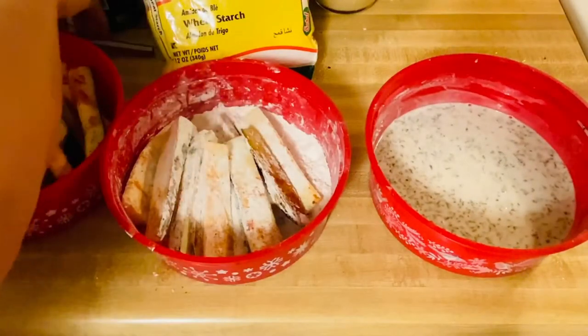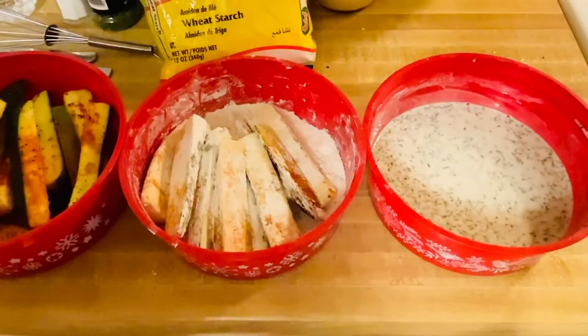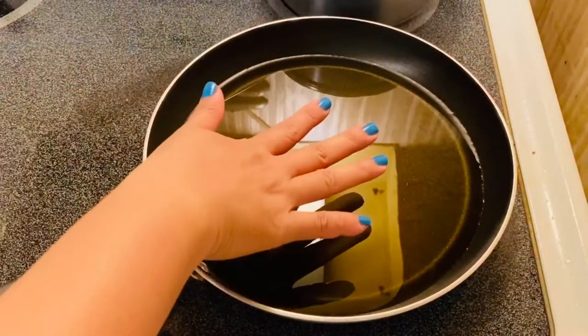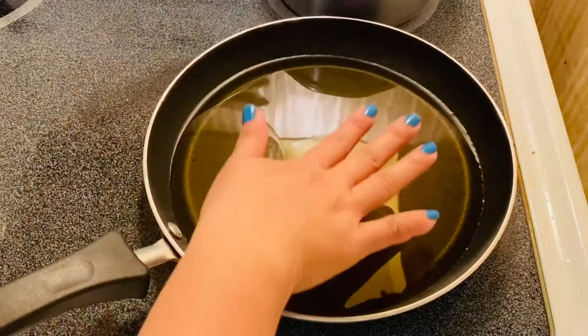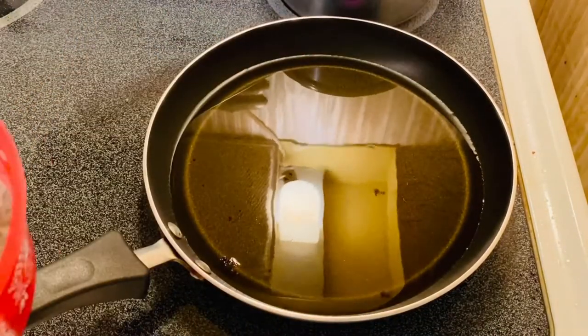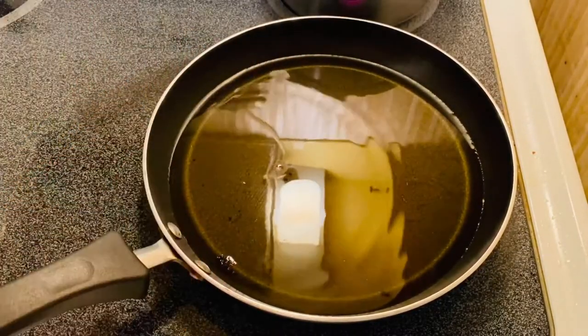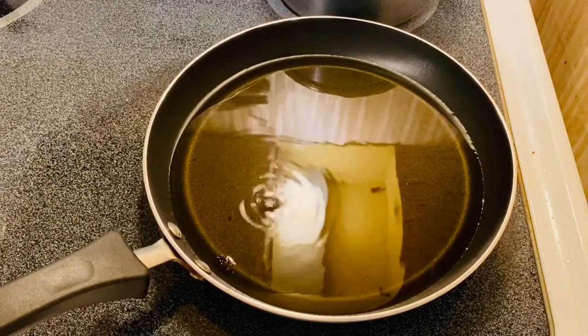I'm just so excited about this, guys. This is a healthier version of your french fries — you have the crunch, you have the flavor and everything. So we're going to start frying. I think our oil is already hot enough. To test it, just drop a few drops of your mixture — it's bubbling up, so I think this is ready.